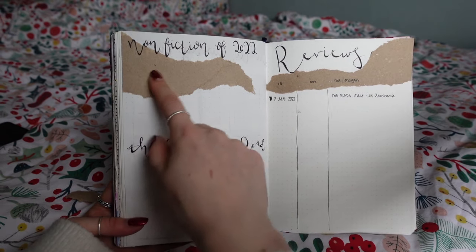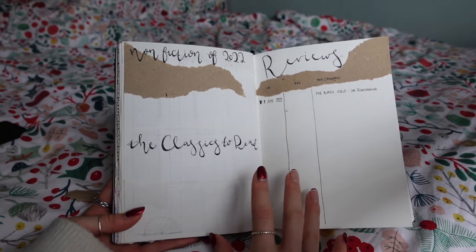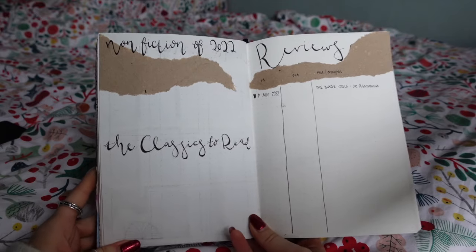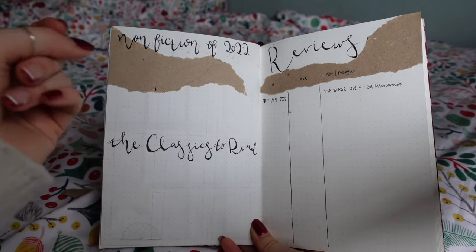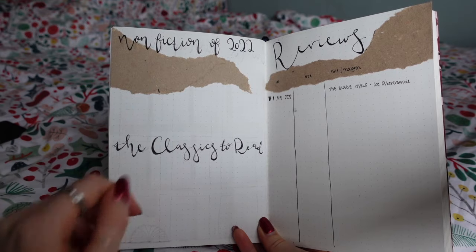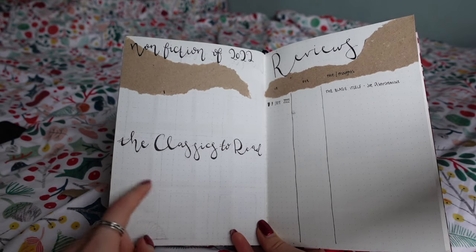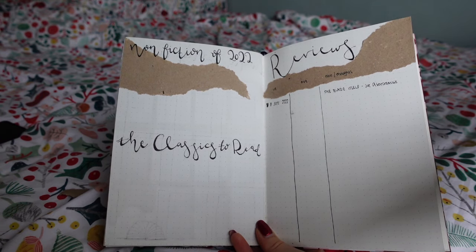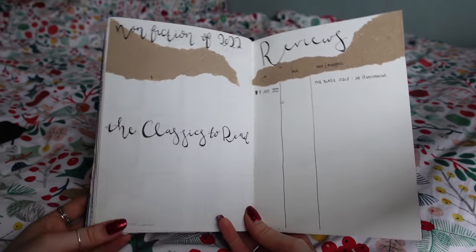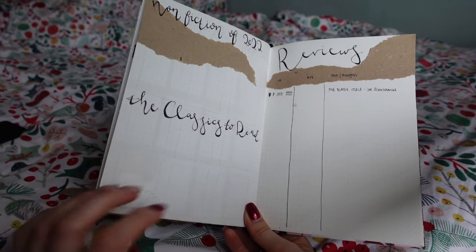The last section I have is my non-fiction of 2022 and classics to read in 2022, because these are my two reading goals outside of just hitting a number. I'd like to read more non-fiction — biographies, writing books, classic theory, and history about classical literature. For classics, I'm going to try to read nine. I want it to be roughly one a month, but since Anna Karenina is 900 pages, I'm going to split that across three months. That takes up three months, so then we've got eight more books to read throughout the remaining months.